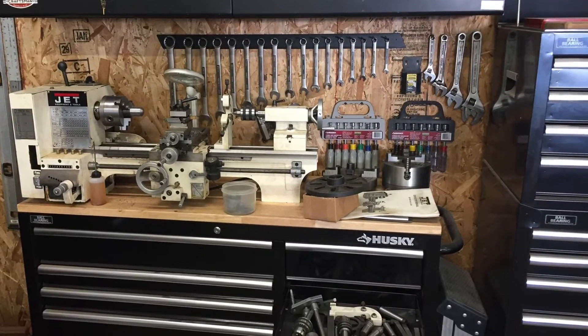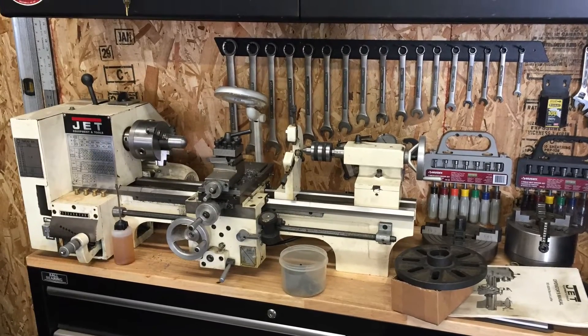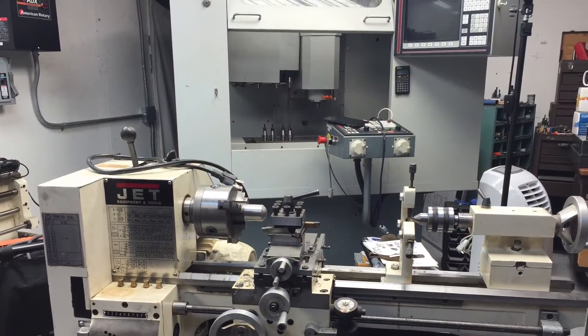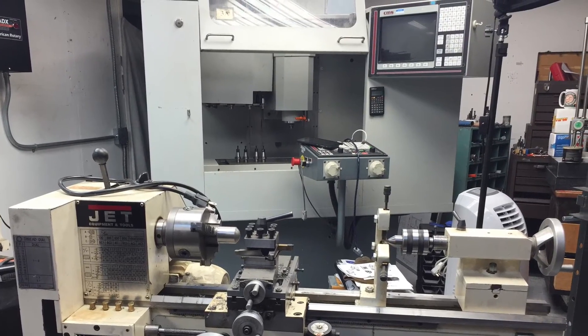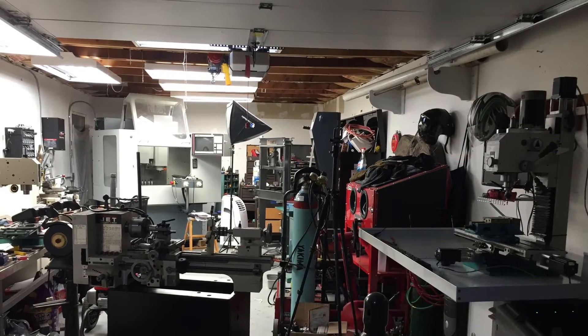Tonight I've got an interesting story on buying a used Jet 9x20 lathe. The secret will be out of the bag in just a minute — I plan on converting this to a little CNC machine. I've got some perspective on buying and selling used machinery.